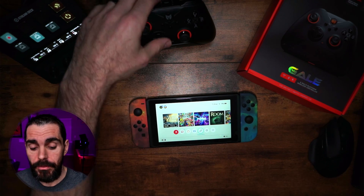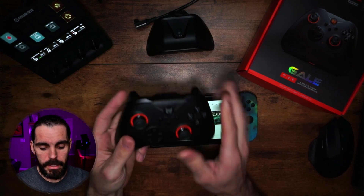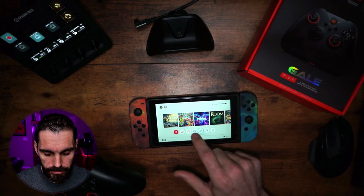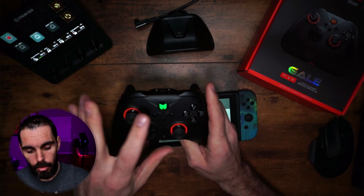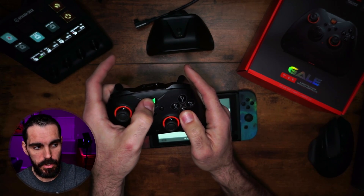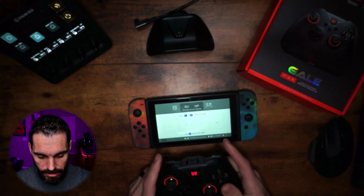The first thing we're going to do — the block is not hooked up to anything FYI — is turn the controller on and connect it to the Switch. Come to your controller, go to your grips right here, and hold the Home button and A button at the same time. That's going to change it to Switch mode. You'll know because the light turns red.